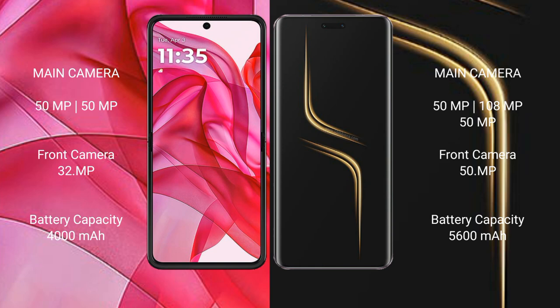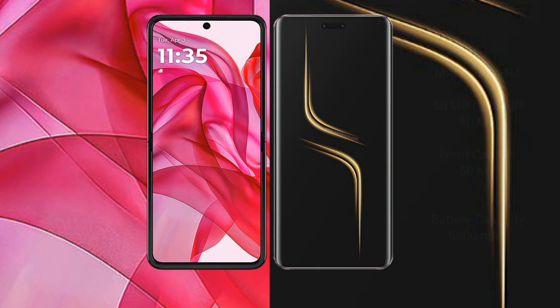Motorola Razr 50 Ultra has a 4000mAh battery with 45W fast charging support. Honor Magic 6 Ultimate has a 5600mAh battery with 80W fast charging support.